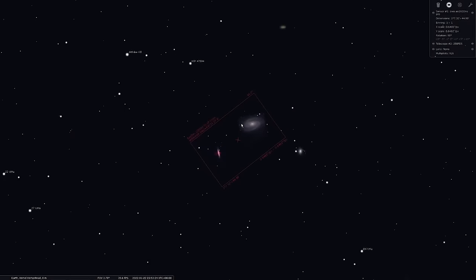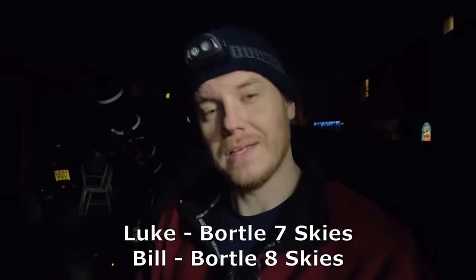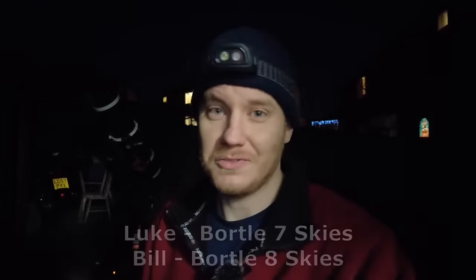Tonight is going to be the first night of capture on a new project I'm starting. I want to make a capture of M81 and M82 and I also want to make it my best ever capture of it yet. I'm hoping to achieve a super detailed, super smooth rendition of this target. It's often eluded me because it's quite a difficult one to shoot from heavy light pollution like this, but I'm quietly confident — and there's a reason for that. I've got an ace up my sleeve; I'm not doing this alone.